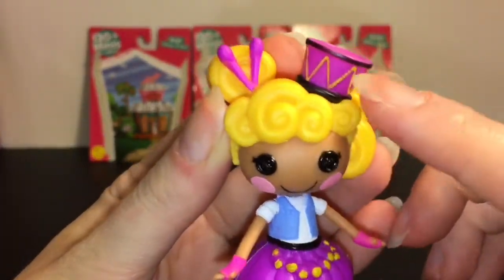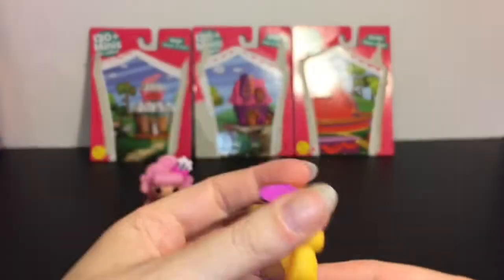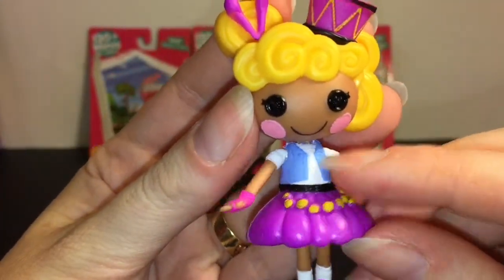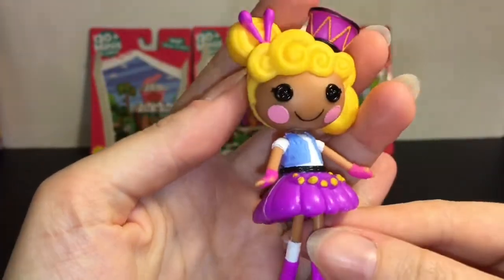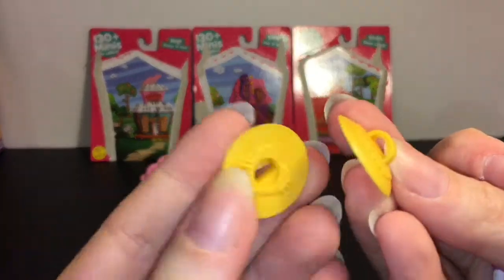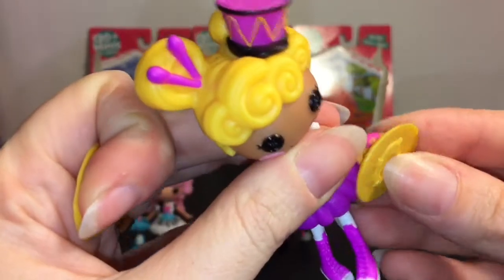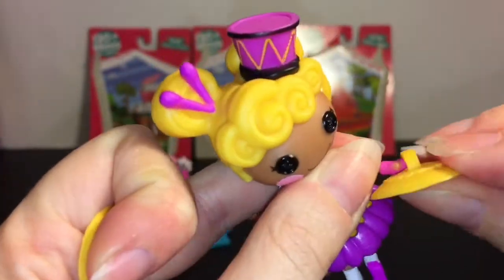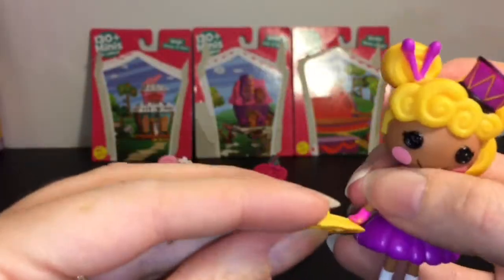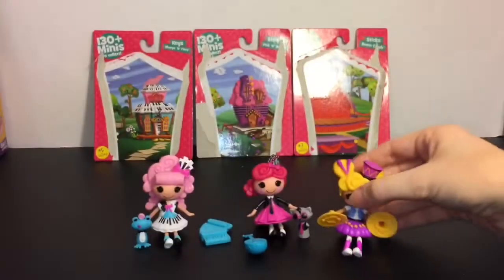Here is Sticks Boom Crash — love the little drum. Very elaborate hairstyle; all of them do — they have very, very pretty hairstyles. She has little wristlet gloves, a jean jacket, a cute skirt, and she comes with these little cymbals. There are two of them and they have a little heart inside. I believe you can stick these on her hands — and yeah, they do fit! It's hard to get some of the Lalaloopsy minis to hold stuff, but you can just put her hands in there. That's a nice little detail.